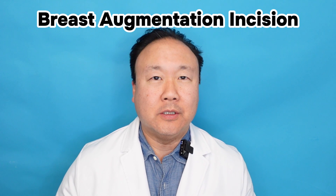Hi, this is Dr. Roy Kim, your favorite Dr. Kim. This time we're going to be talking about how I choose the best breast augmentation incision for you. And it's a pretty simple answer — for the most part, it's going to be the breast fold incision.